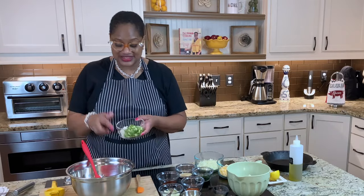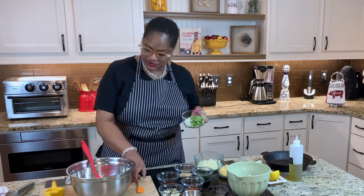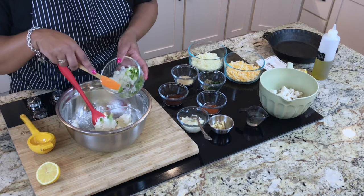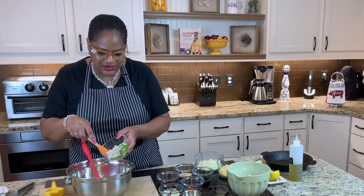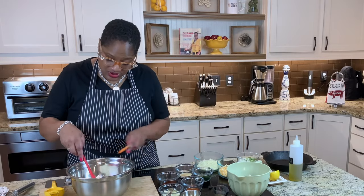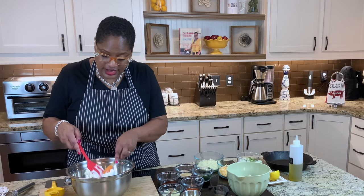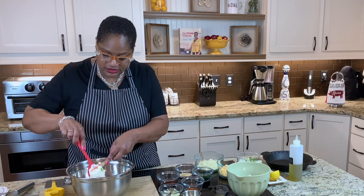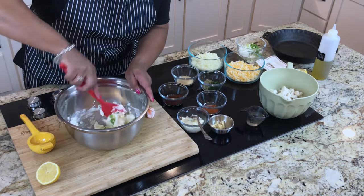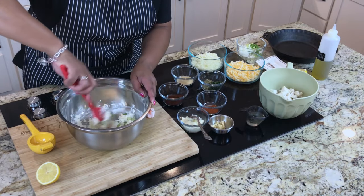Now I'm going to add some onions. I've got green onions and white onions. We're going to put it in the oven, so don't worry — they're not going to be raw. I put more there because if you want more onions, get you more onions. I'm not going to be mad. I hope your family's not mad. Folding these onions in a little bit like that.